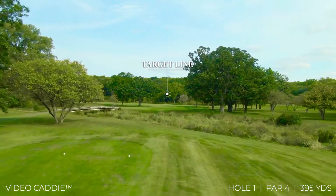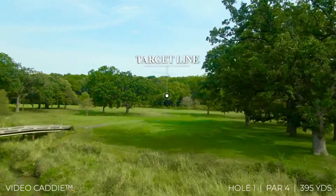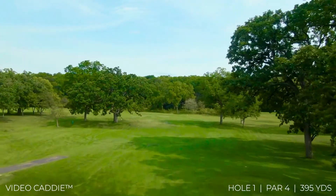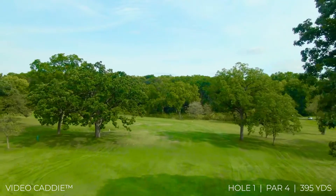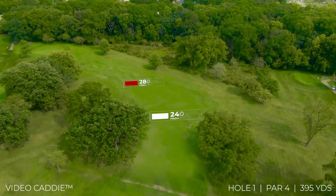Welcome to Blackhawk Golf Course. The par 4 first hole features a sharp dogleg to the left. Avoid the trees on the inside of the dogleg for a great angle with a short to mid-iron into the green.